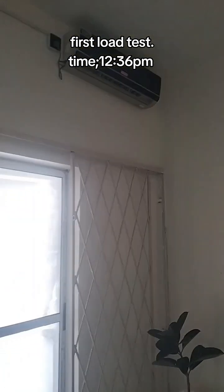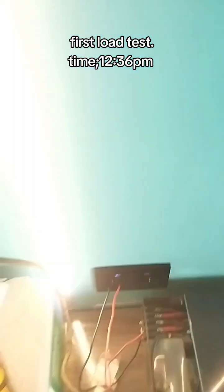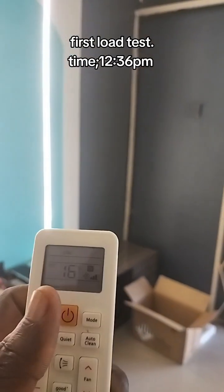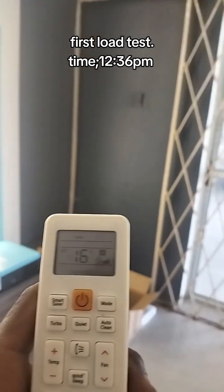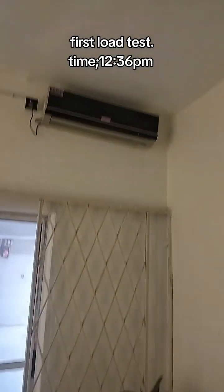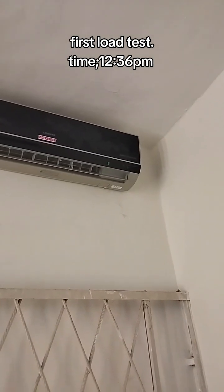Now we'll apply load. We're using this AC as our load. This AC should consume at least 600 watts or 600 plus watts because it's a 1 horsepower. I'll power up the office — here is my remote. Let me put it on now. The AC is on.